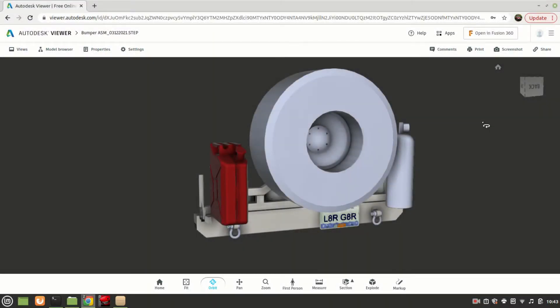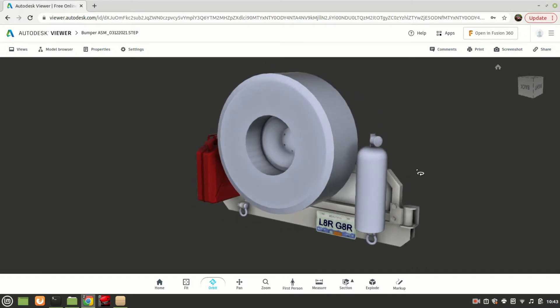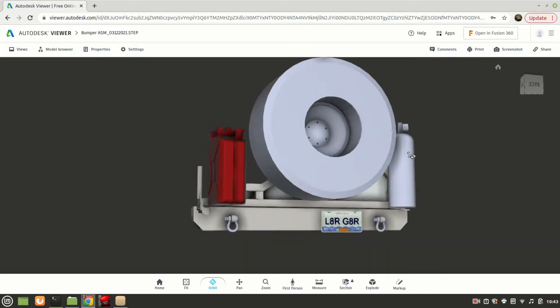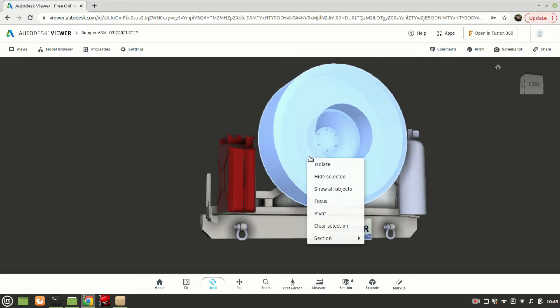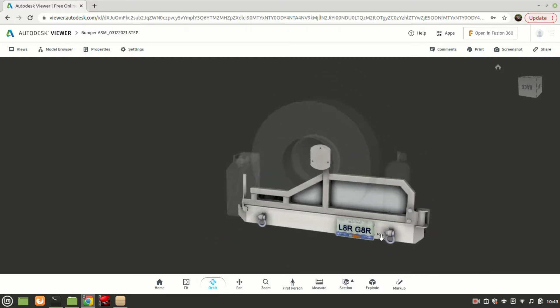Before I do any sort of large weldment like this, I try to model it up in CAD first. So this is the 3D model of the bumper I'm going to build. For all you nerds out there, this was made in SolidWorks, but I'm using an Autodesk online viewer just to show you guys. Here is the bumper with all the parts on it — let me hide the tire, CO2, and the fuel so you can see the base bumper underneath.